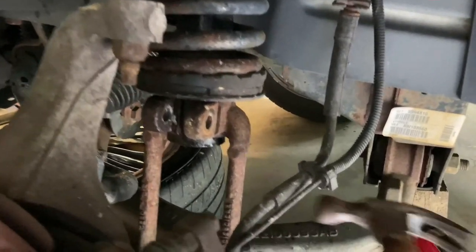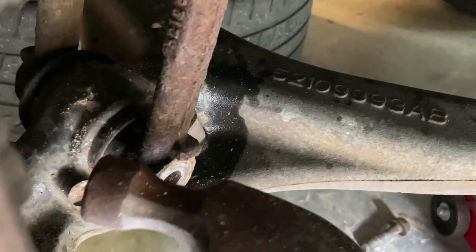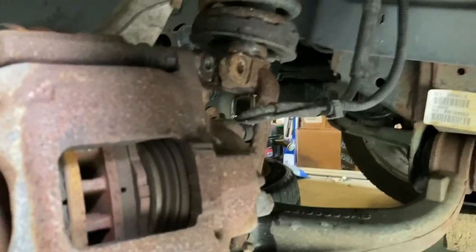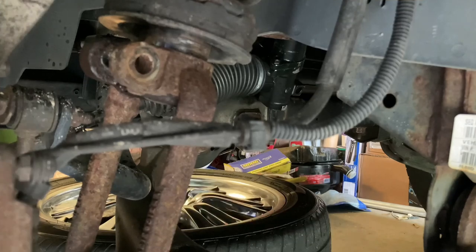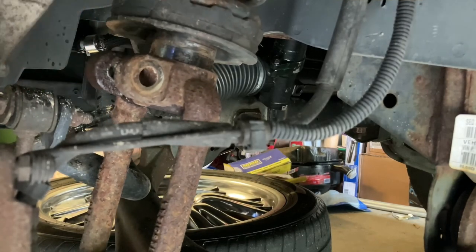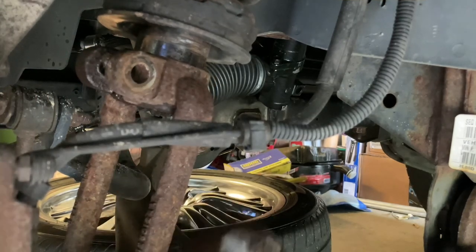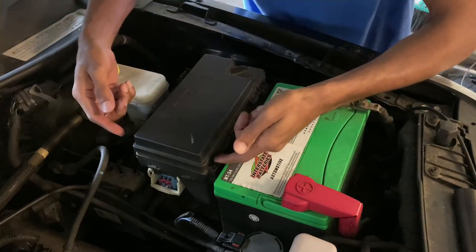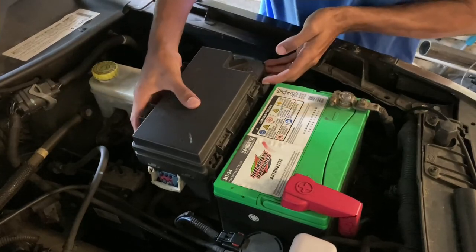I'm just going to bang this with a hammer to kind of loosen it up and move it out of its place. I want to move this whole thing forward. This is working out pretty good. Basically what I'm doing is hitting the whole clevis bracket kind of forward, but then hitting it down at the same time to release it. So let's go ahead and move this TIPM — there are tabs right here. You push those tabs in, do one side then the other, and you can pull this whole TIPM out of the way.